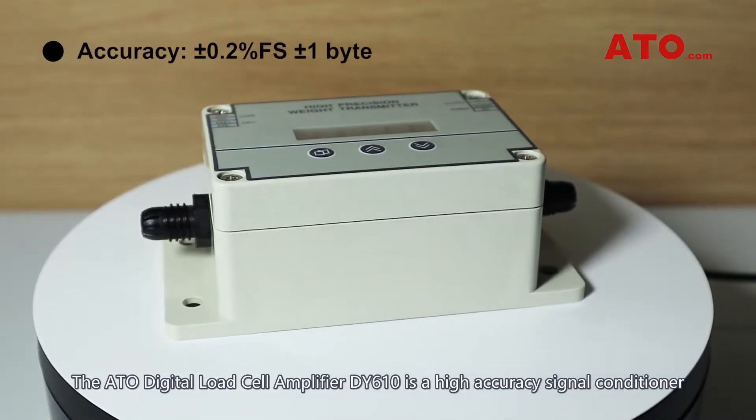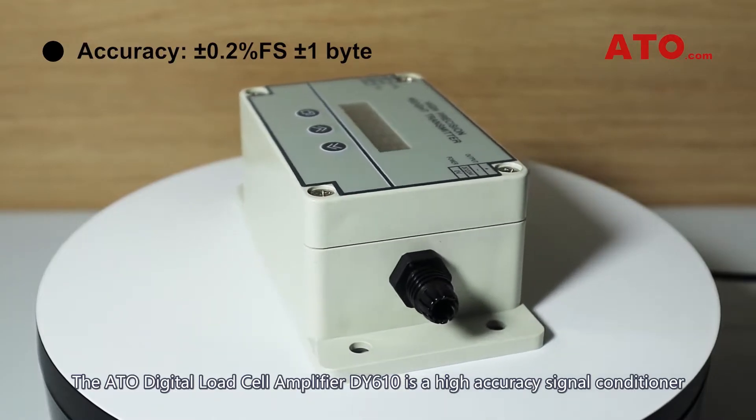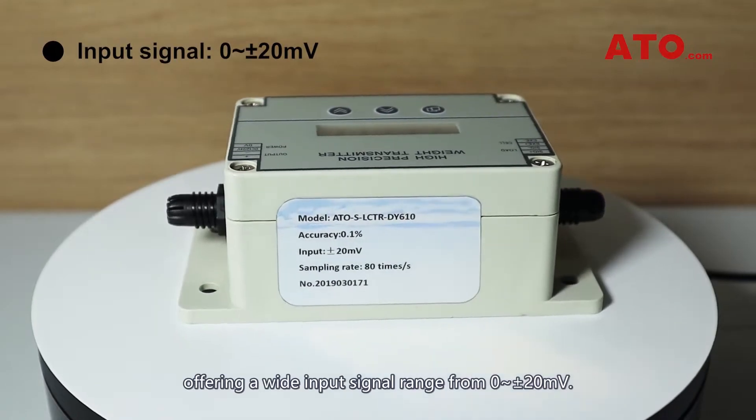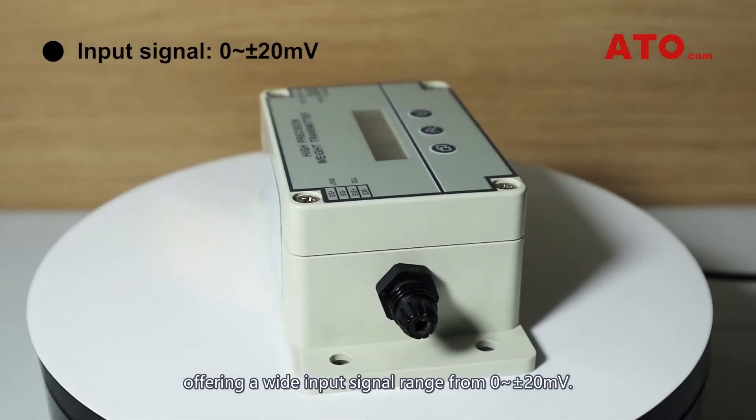The ATO digital load cell amplifier DY610 is a high-accuracy signal conditioner for single or multiple strain gauge bridge sensors, offering a wide input signal range from zero to plus/minus 20 millivolts.